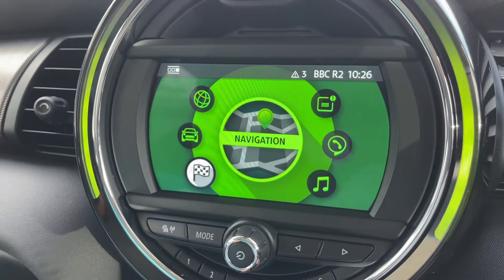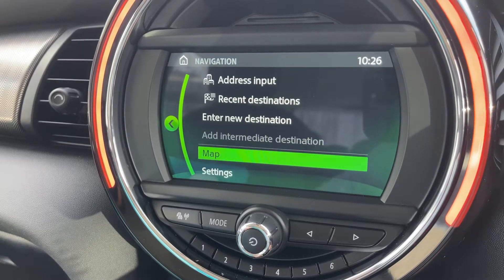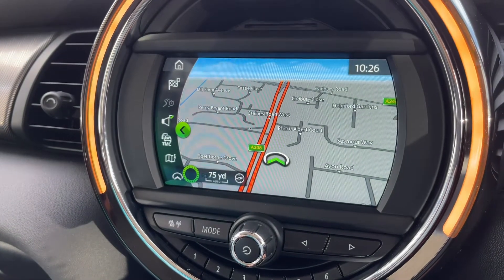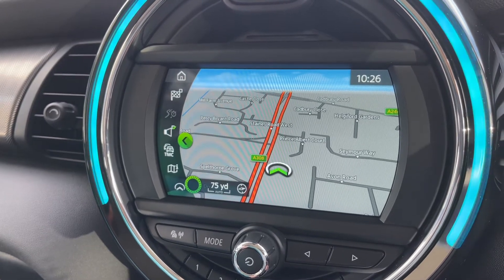You can turn the dial to satellite navigation for instance — really nice clear colour display on this system. We've done a full video showing how this works, which you can find on our website and on our YouTube channel as well.